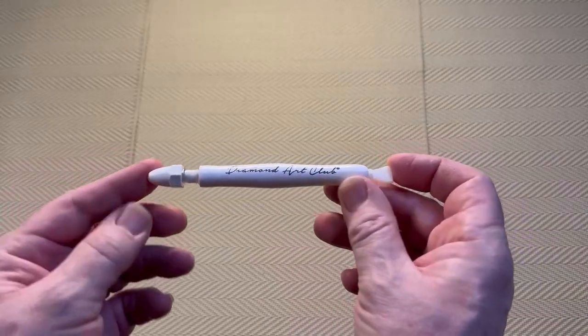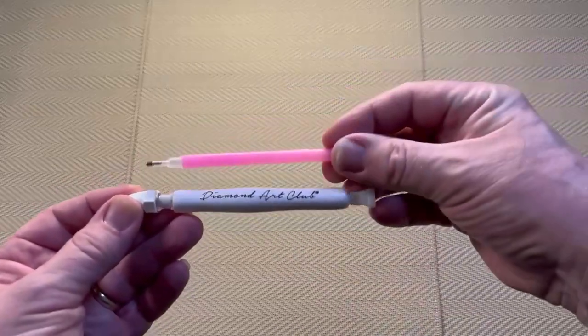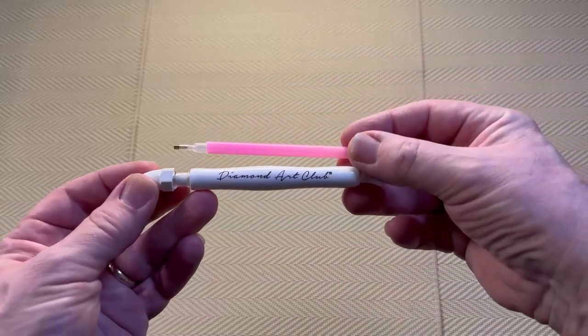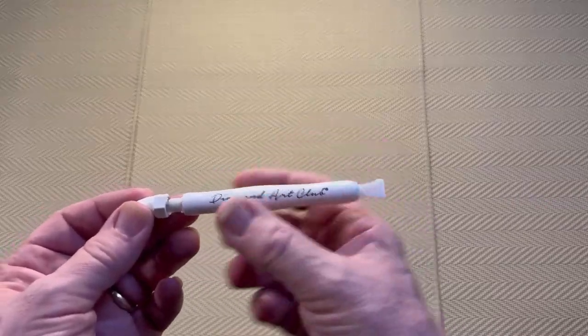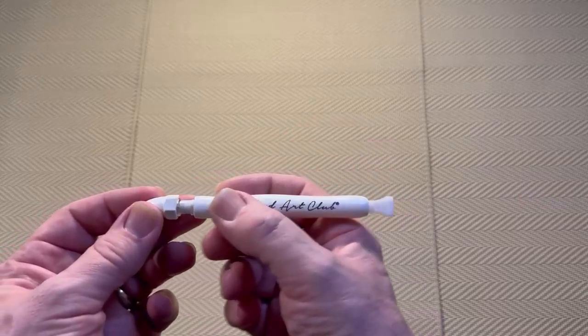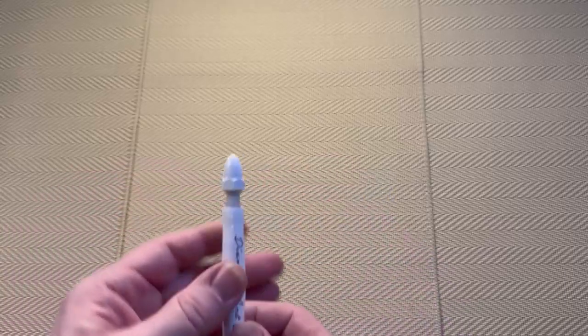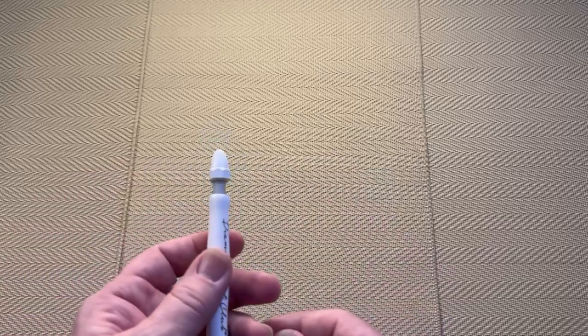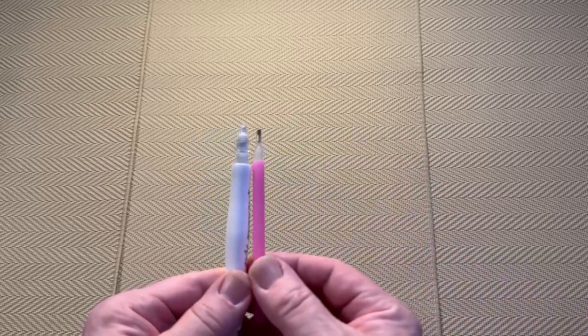So we have Diamond Art Club on the pen. The pen is thicker — you can see the pen is thicker and it is more ergonomic. It is waisted, so we have various thicknesses and you can hold it where it suits you best. The other thing that is different is the tip. We have a cap on the tip, so the first thing we have to do is take that off. This is the tip on the new pen, and again just comparing them, they look very different.